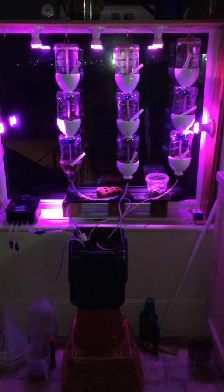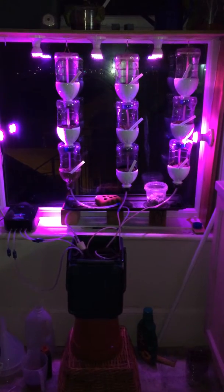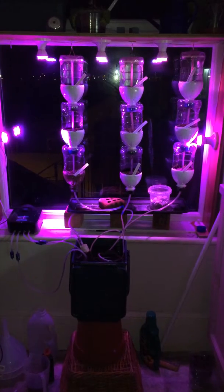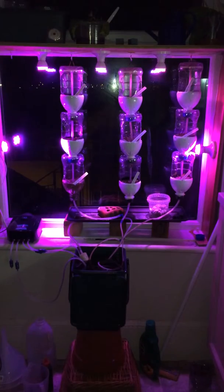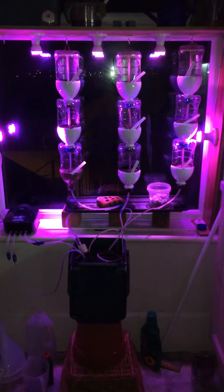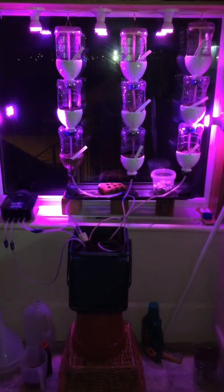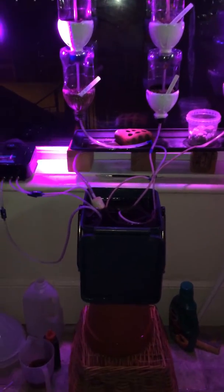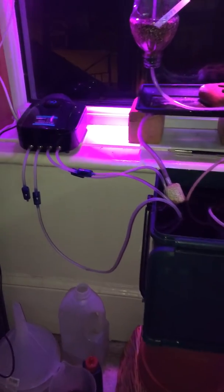Here's my window garden for growing herbs and vegetables, using an airlift system to take the nutrients from the reservoir up to the top of the stack of recycled bottles, where it's drip fed down and returns back to the reservoir. Just to zoom into that, we're using an airlift system which comes from the air pump.